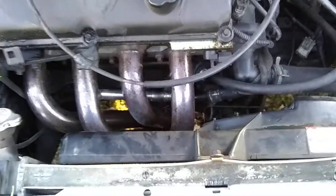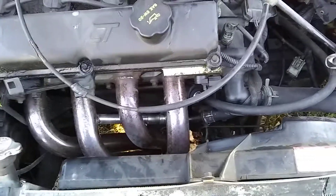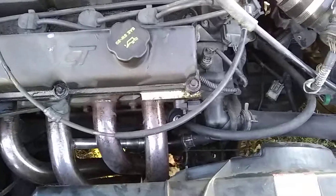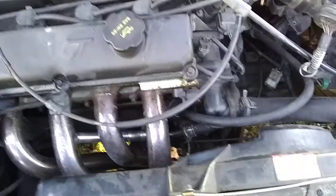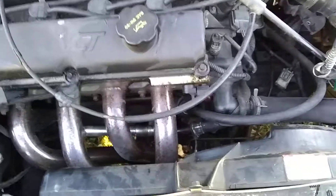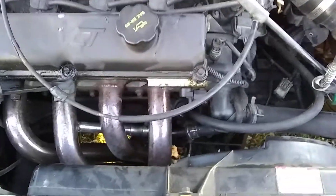Anyway, the PCV valve regulates pressure in the crankcase so it doesn't build up and cause problems. If you're getting a weird idle and can't find anything else wrong, check your PCV valve — that could very well be the issue. Thanks for watching, feel free to subscribe, and have a spectacular day or night — whichever it is for you, peace out.